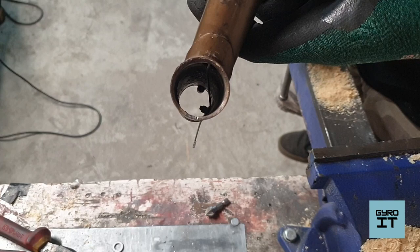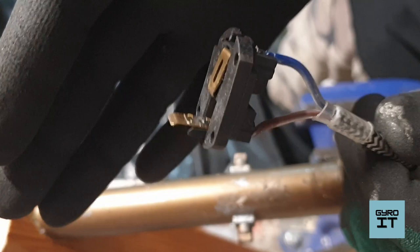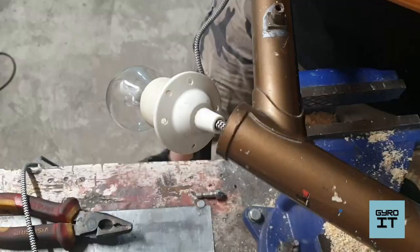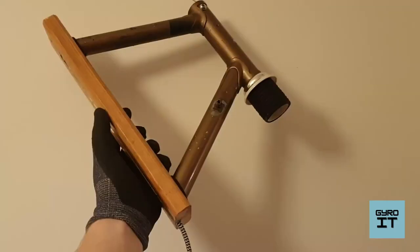This is how it looks. I ran the wire through the frame and soldered it to the bulb socket, then glued it in the right place. At the end I decorated the lamp with a survival rope to make it look better.